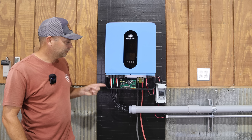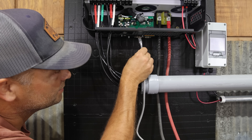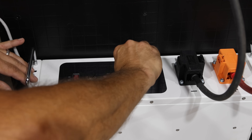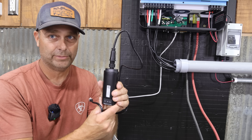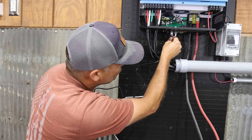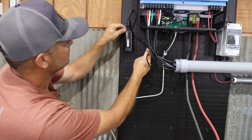I've got the Sungold inverter all wired up now, but I still need to put in the battery communication cable, which did come with the inverter. We're going to plug this cable into the port that says RS-45 and CAN, and on the battery we'll plug into the port that says LINK-IN. There's also a Wi-Fi adapter with a little wall-mount bracket — it has an RJ-45 connector that plugs into the port labeled Wi-Fi.